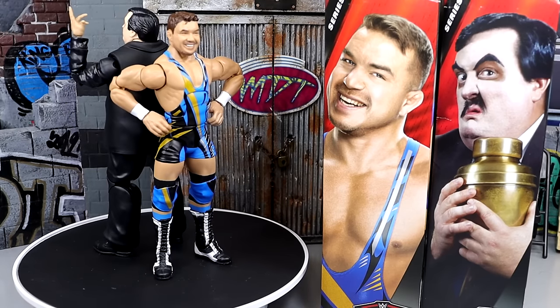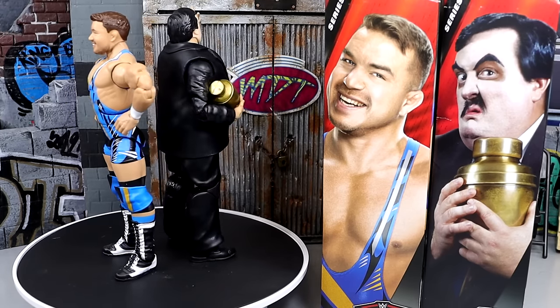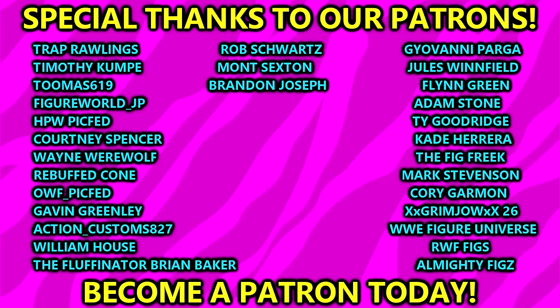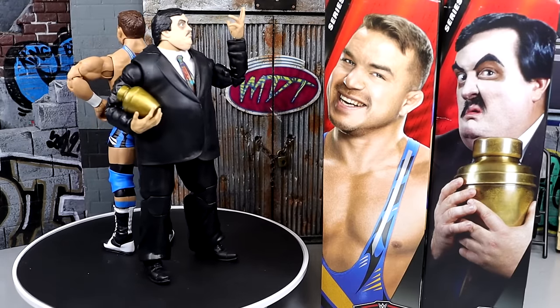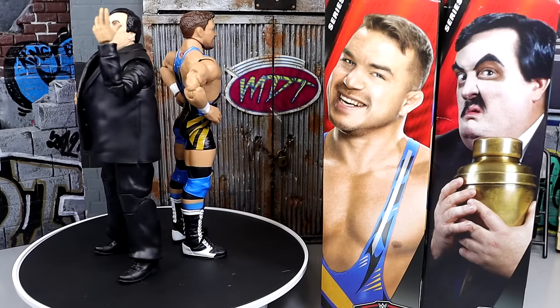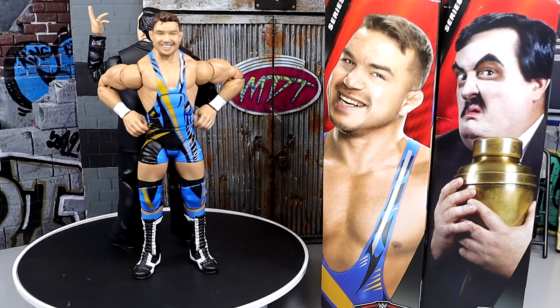That's going to wrap up the video. Thank you guys so very much for watching — hope you enjoyed. Huge shout-out to our Patreon members of the MDT YouTube channel, always appreciate your continued support. Follow me on Instagram, Twitter, and TikTok at MyDamnToys. Subscribe to the channel and leave a like on the video. Have a blessed one and I'll catch you later.